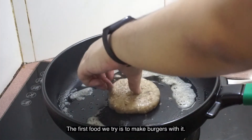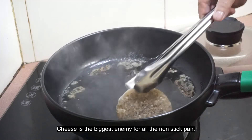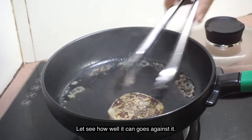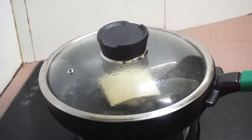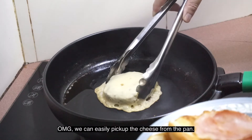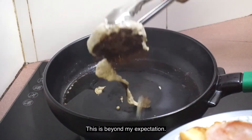The first food we try to make with it is a burger. Cheese is the biggest enemy for all non-stick pans, and let's see how well it can handle it. Oh my god, we can easily pick up the cheese from the pan — this is way beyond my expectation.